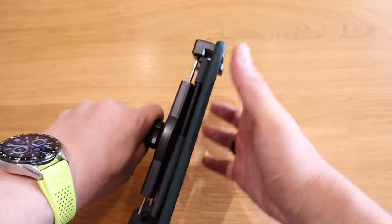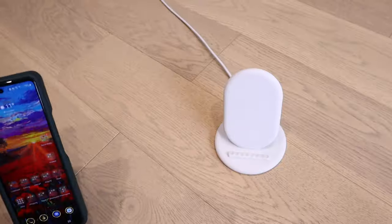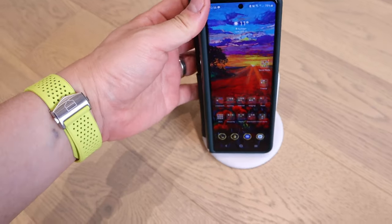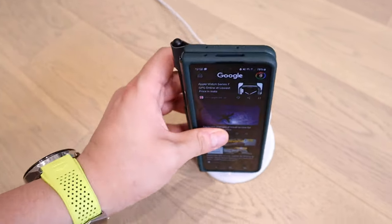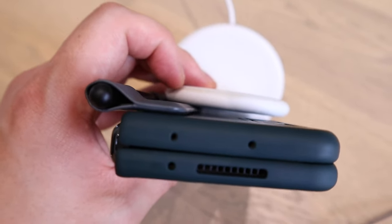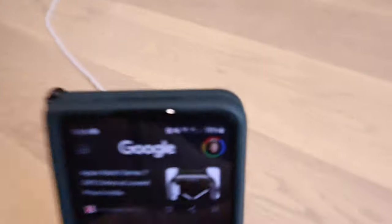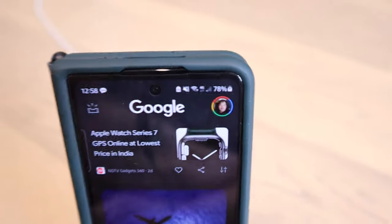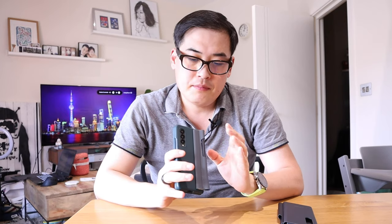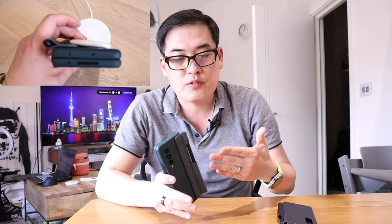Once you're done you just take it out — so it works, that's brilliant. Now let's try wireless charging — it works straight away without any problem whatsoever, mainly because it only slightly sticks out on the left, but it's good enough to charge. We've got charging happening — 78% and all good. There's no easy way about this, but this is the best I could come up with, and it allows wireless charging to happen because the sleeve overhangs rather than sticking out on the back.